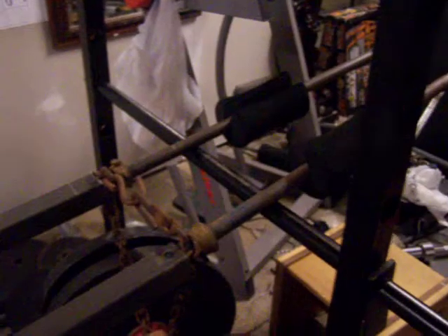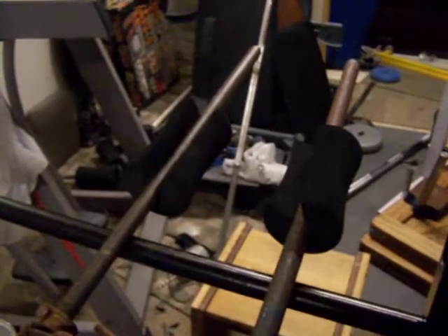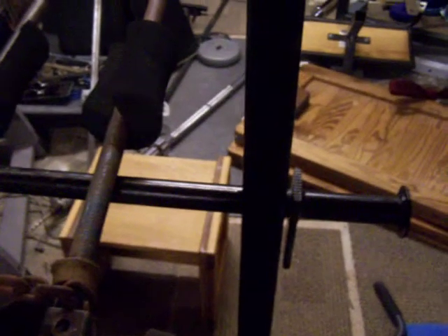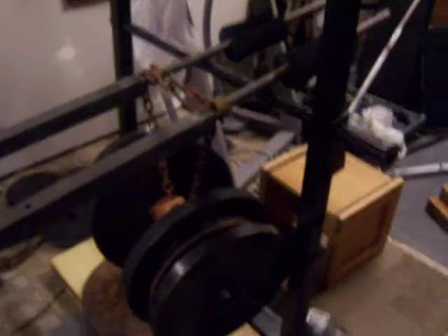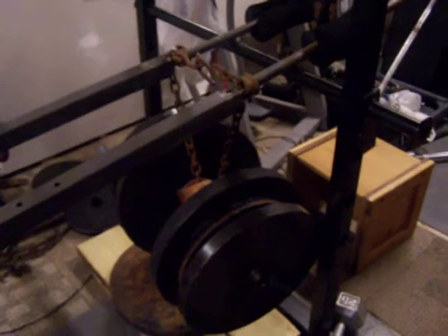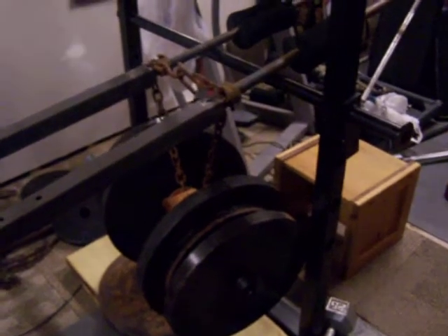I cut up a couple of cushions from a leg extension machine and put them on the ends of the bars for padding when doing squats or whatever. I can adjust the stop position and put that bar any place I want. Right there, at the fourth hole from the bottom, it's set up so from the floor I'm doing a perfect parallel squat.